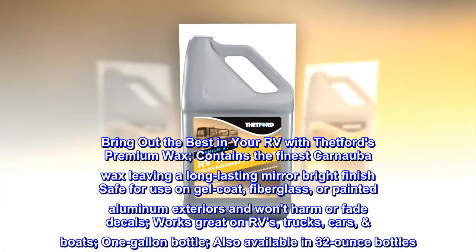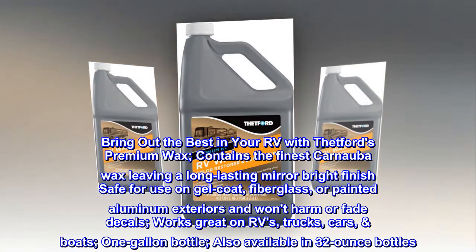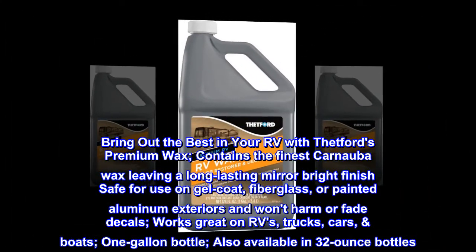Bring out the best in your RV with Thetford's Premium Wax. Contains the finest carnauba wax, leaving a long-lasting mirror bright finish safe for use on gel coat, fiberglass, or painted aluminum exteriors, and won't harm or fade decals.